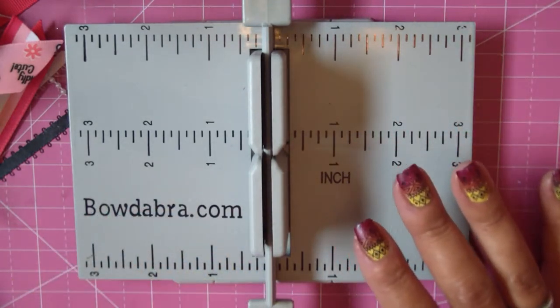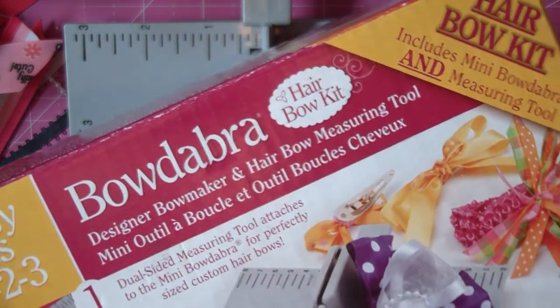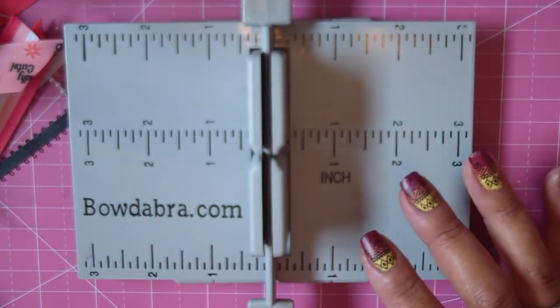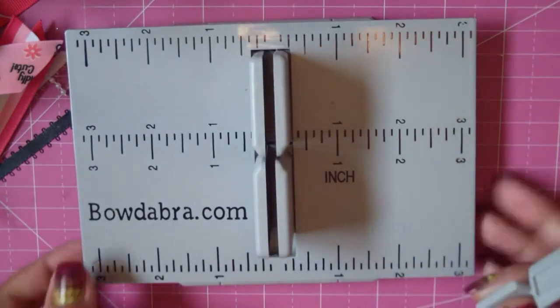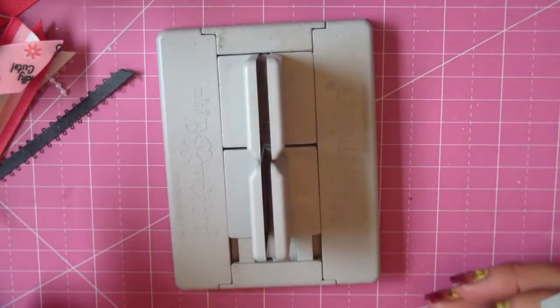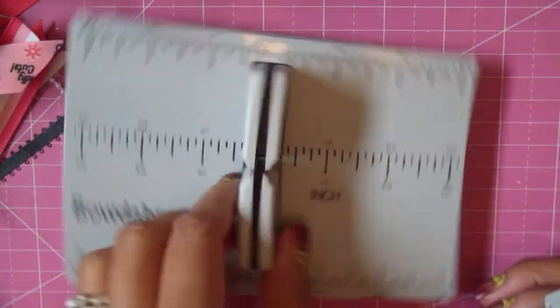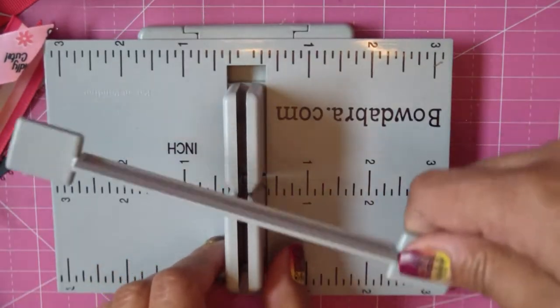So this is the Bowdabra mini — I think they call it the hair bow kit. It's a little pusher and then the measuring plate. For this one I don't even need the measuring plate, but I'm going to leave it on there just because it kind of helps keep everything in order. So there's that — I'm going to put this to the side for right now.